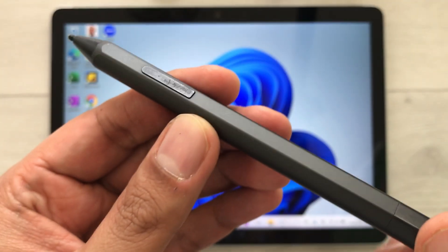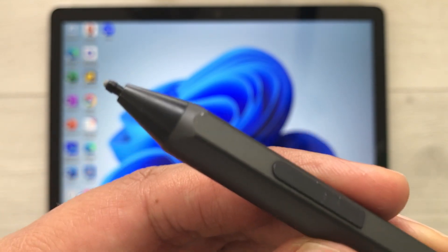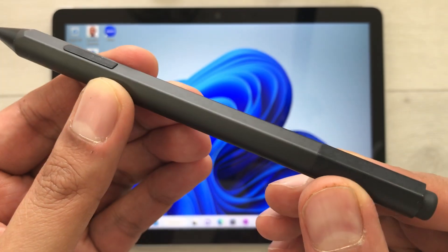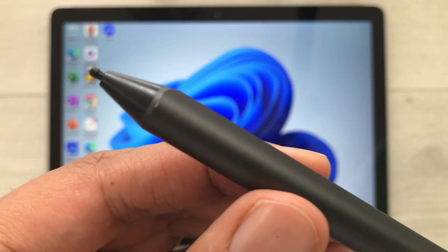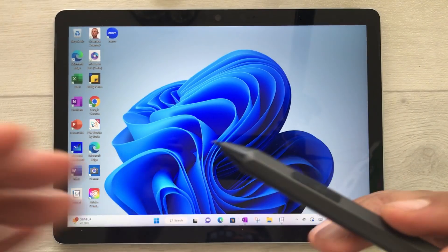Hello guys, I hope you are doing really well. Today I have with me the Microsoft Surface Pen, and in this video I will show you how to change the pen pressure sensitivity for this pen.